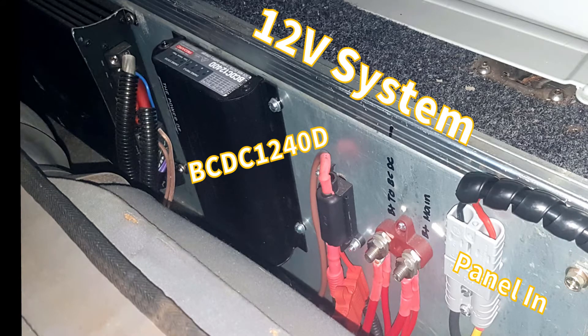You'll also see that we have all our stuff on the rear drawers there and it keeps everything nice and neat.